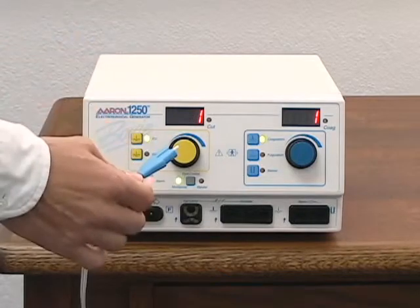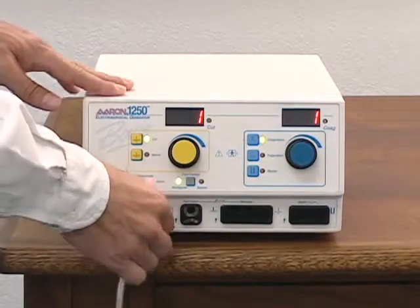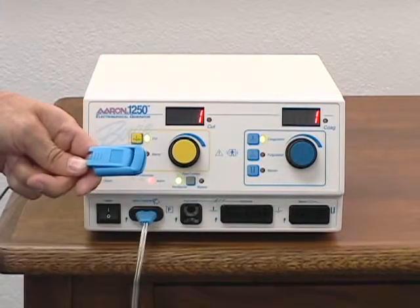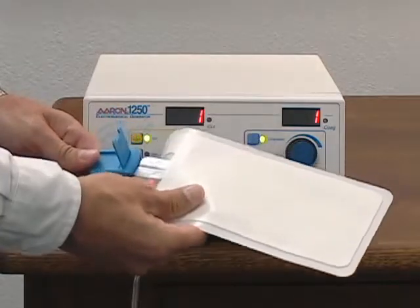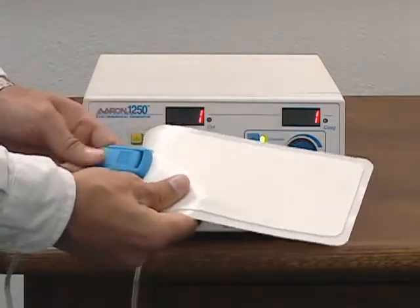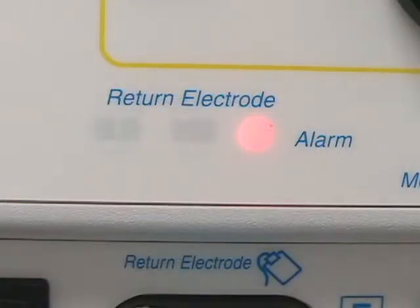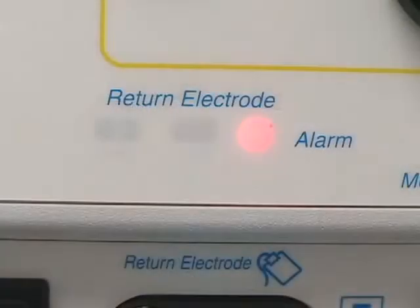To install the cable, insert the plug into the receptacle marked return electrode. To attach the pad to the cable, open the locking mechanism, insert the tab into the clip, and close the locking mechanism. The return electrode alarm indicator will remain illuminated due to BOVI's NEM pad sensing technology. Once the pad is securely attached to the patient, the alarm light will go out and the split pad icon will be lit.